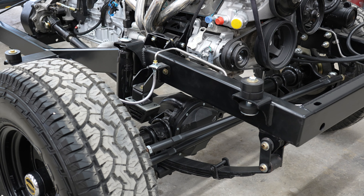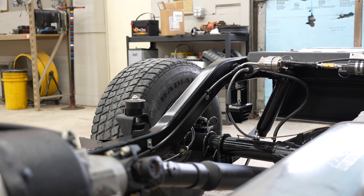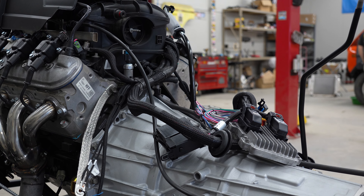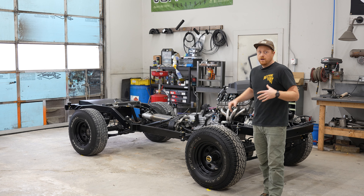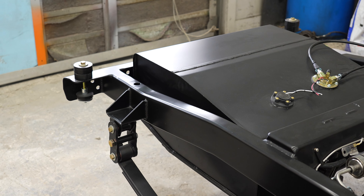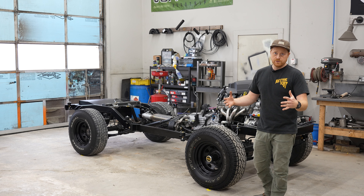We've got our axles that are East Coast Gear Supply Dana 44 front and rear axles with disc brakes front and rear, working emergency brake, emergency brake cables — everything you need to get your brakes working and functional. It's got soft lines, hard lines, all you need.